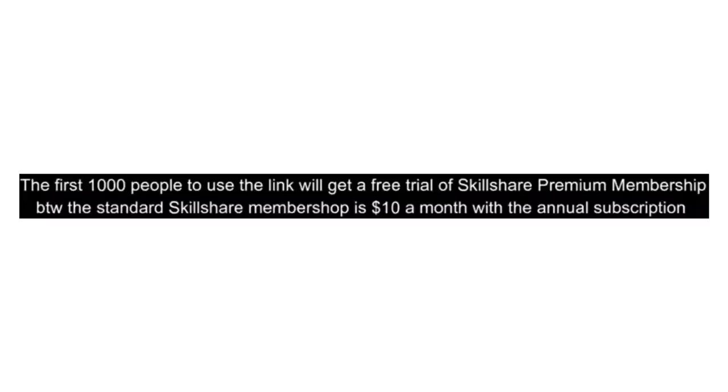The first five thousand people to use the link in my bio will get a free trial of Skillshare premium membership, and the standard Skillshare membership is ten dollars a month with the annual subscription. Thank you so much to Skillshare for sponsoring — now let's get into the video.